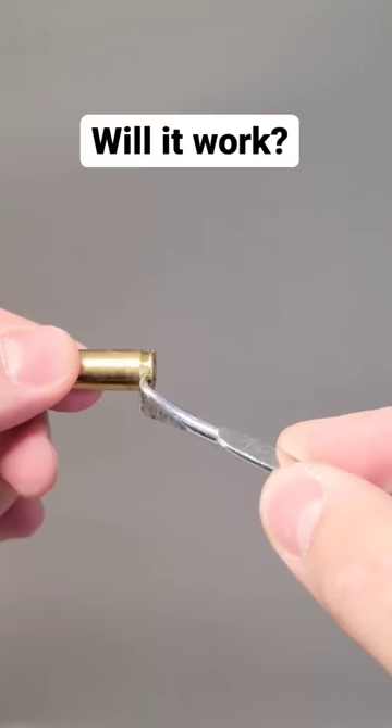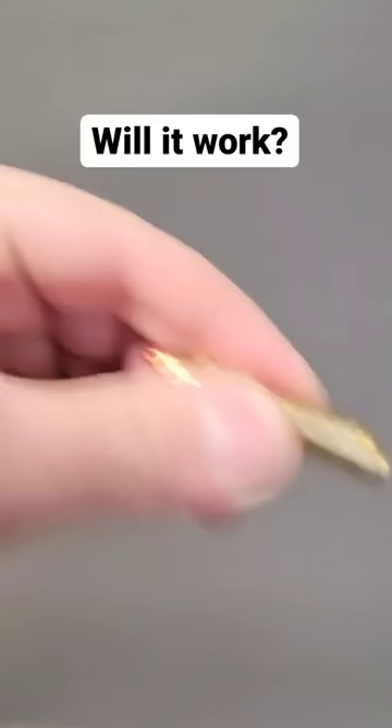I saw a video from Tactical Hive where they use a paint can opener to grab the round and strip it out. The only difference between that video and this one is that this bullet is still alive. So let's try to demo how to remove that round.